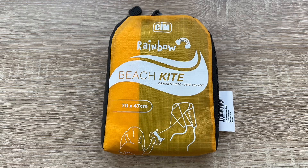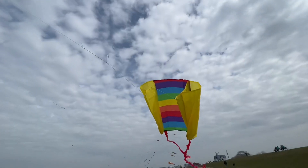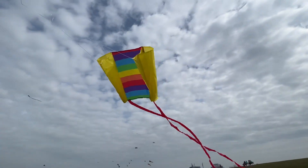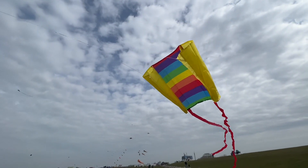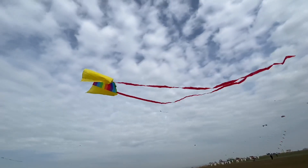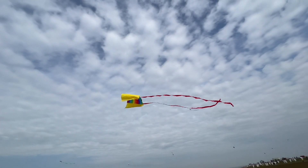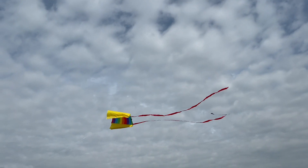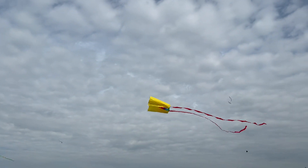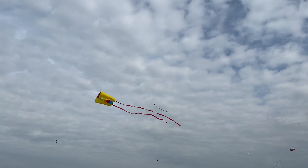Hello, hello! Today I'm going to show you an awesome unboxing video. Let me introduce you: the MIC CIM single line kite for children from the age of three and above. Of course, it is for adults too. It's a beach kite in rainbow colors.